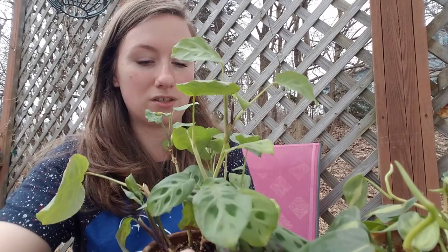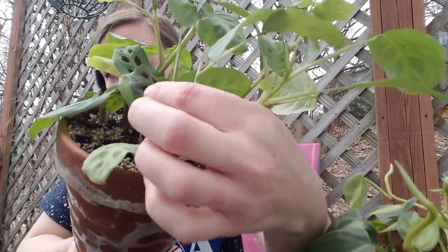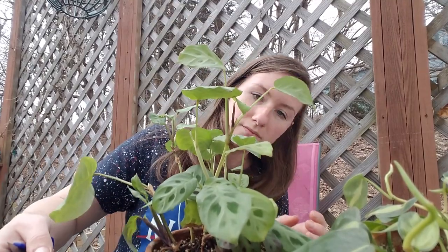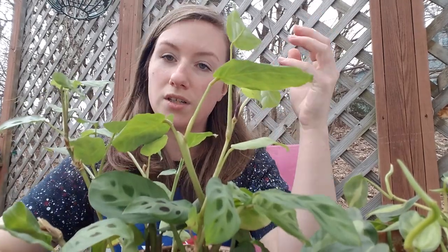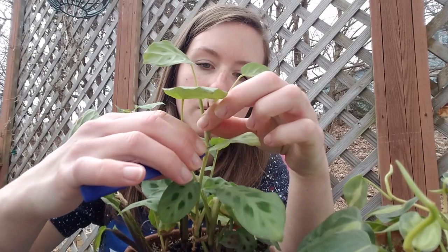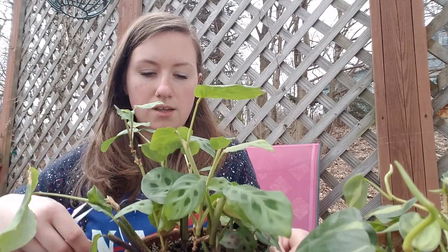I have another Maranta plant here — this is just the normal green regular kind. It is pushing out some purple which I think is pretty normal, but the leaves are turning purple here. This one is growing some roots already — aerial roots out of the side — it's going to try to stretch its roots down into the soil to get more nutrients. So I'm just going to chop that off right at the node and plop that in the water.